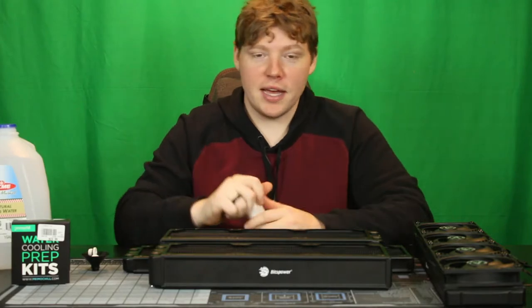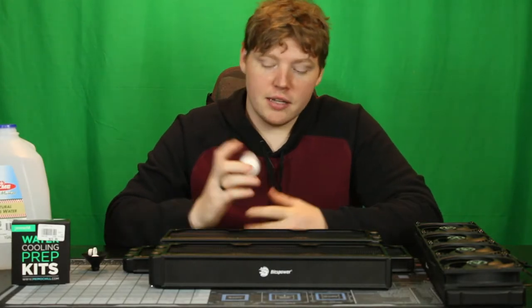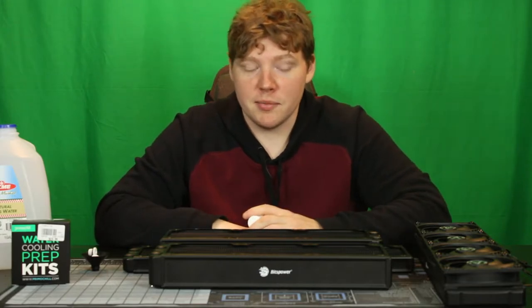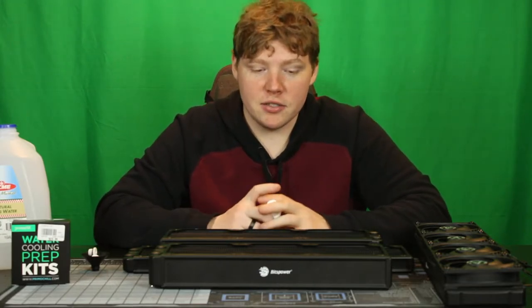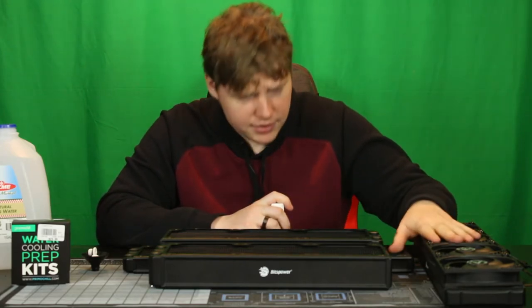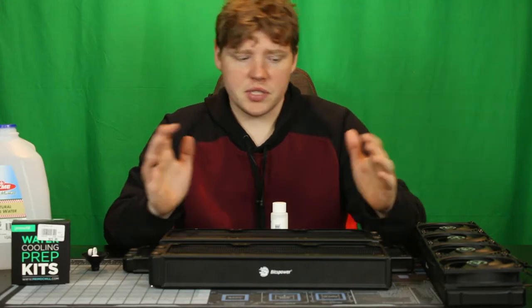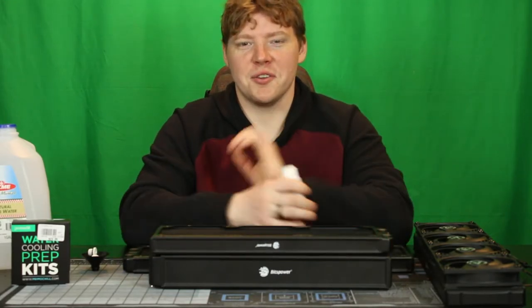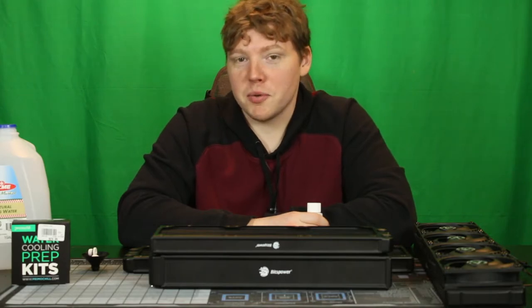The nice thing about this RadClean is that it is good for cleaning up to about eight different radiators. In our use case, we have two 480s and two 360s — one happens to be a little bit thicker than the other. We're going to start working on this together.